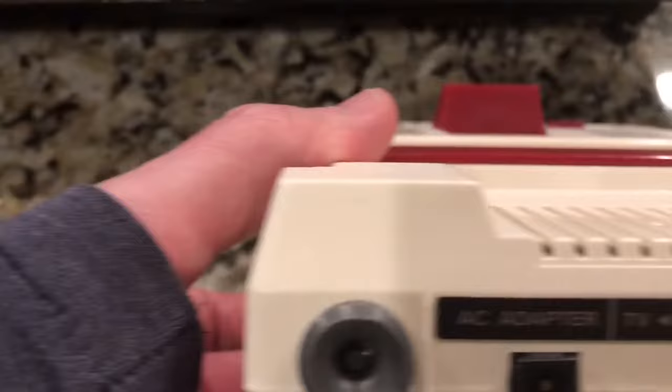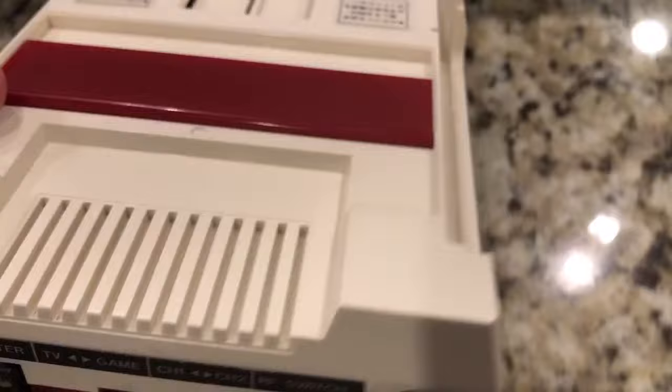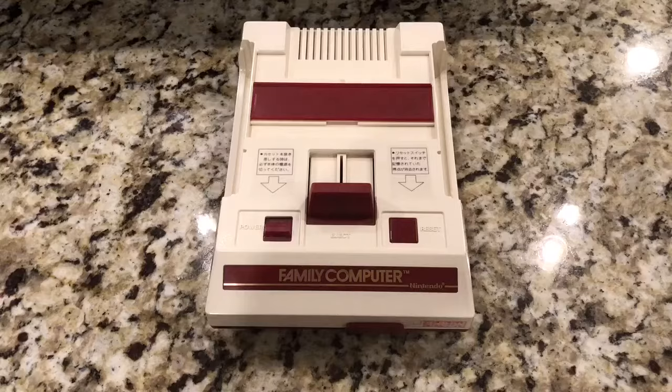But that's not the extent of it. What else does this have? How about a Keftris HDMI high-def modification? That's pretty cool because if you know anything about these units, they are notoriously difficult to have that modification performed on them. It's not as easy as doing a top loader or even a standard NES, or even the Japanese AV Famicom. This one is very hard to do.